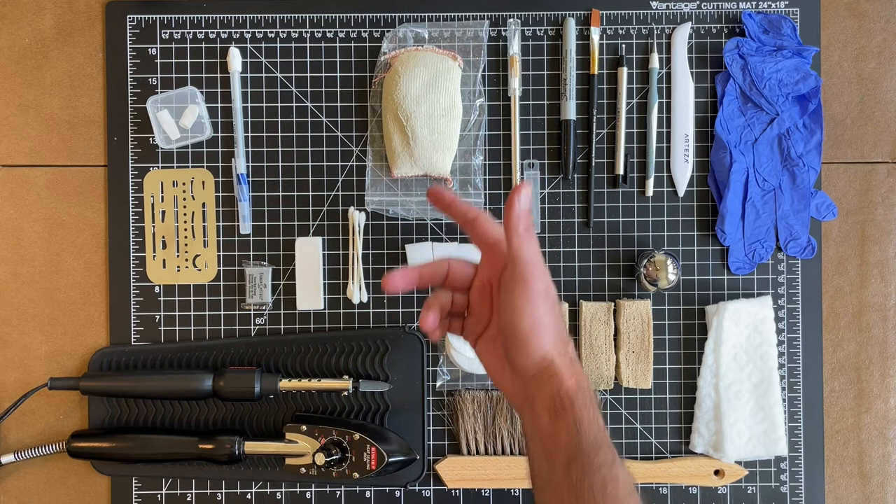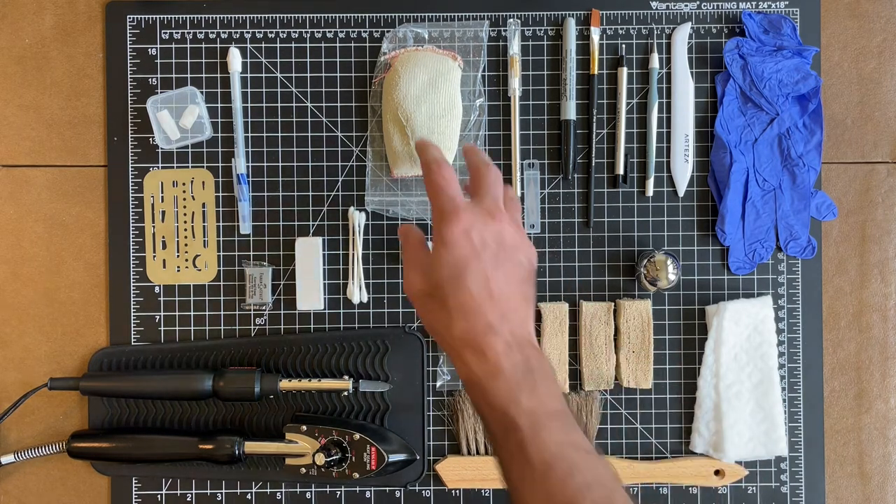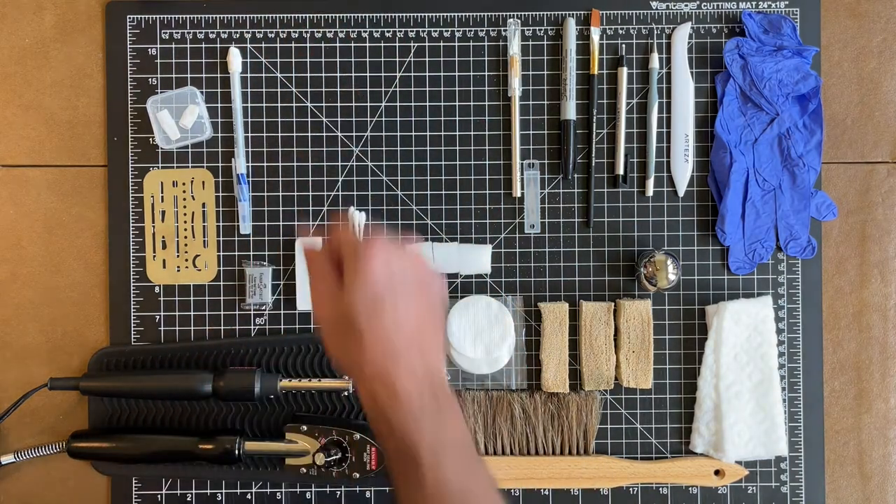I also don't really like using the drafting eraser on the colored portions of the book because it will definitely pick up the color — you will lighten the color and remove the gloss if you use this anywhere other than the edges of the book. So I pretty much stopped using it in the cleaning process and have come to rely on absorbing pads instead.